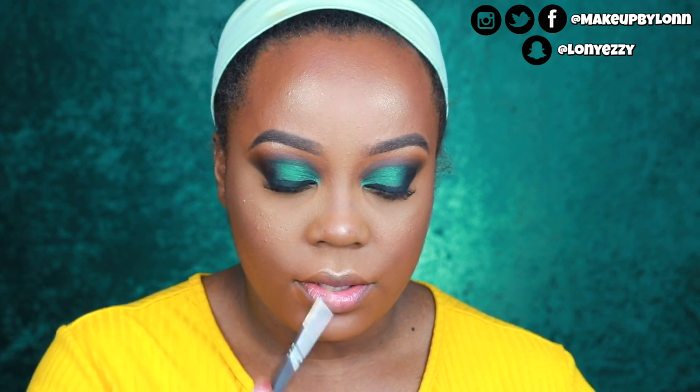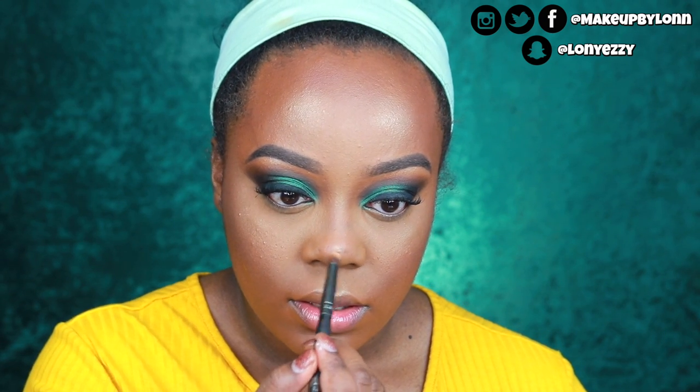Now I'm going in with Mac's Oh Darling — something a little more frosty — just at the tip of the highlight to really make it pop. If you like a natural look you can leave it with just the Dazzling Bronze. I also take some Oh Darling on the tip and down the center of my nose for further highlight.